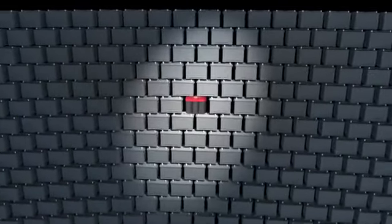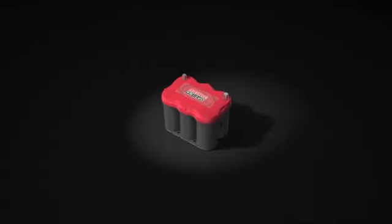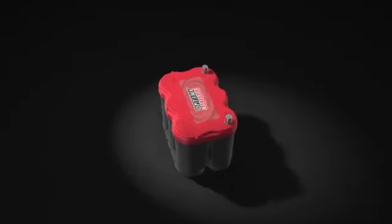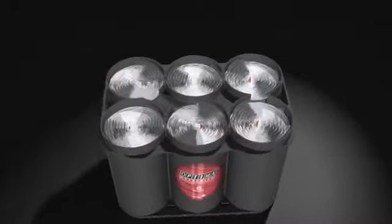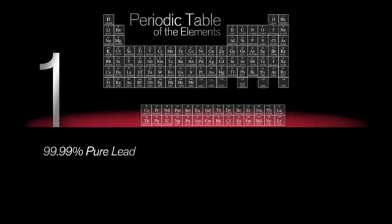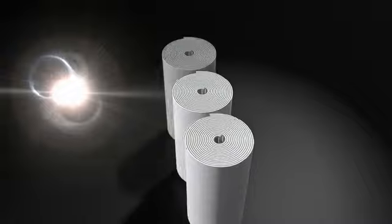One look and you'll know the Optima battery stands out from the crowd. But Optima doesn't just look different — it performs like no other battery. Let's take a quick look inside to find out what drives Optima's incredible performance. There are three important reasons why Optima performs like no other battery: one, the extreme purity of the lead used to create it; two, a design based on one of the strongest, most efficient shapes known to man — the cylinder; three,